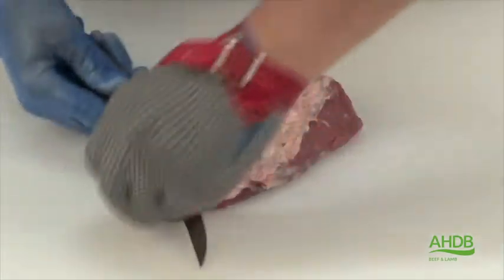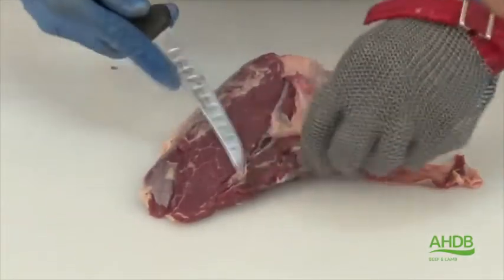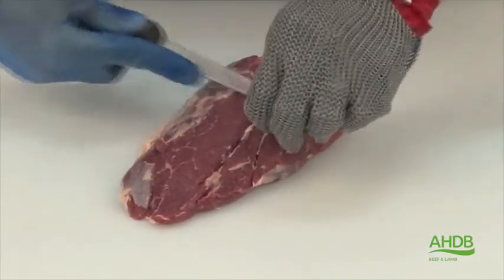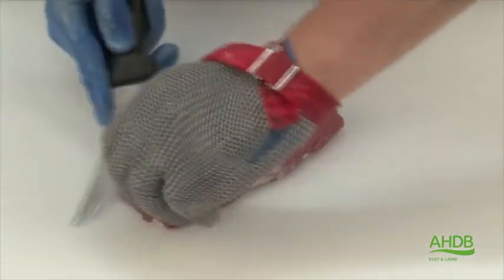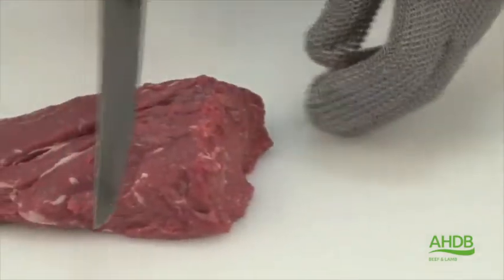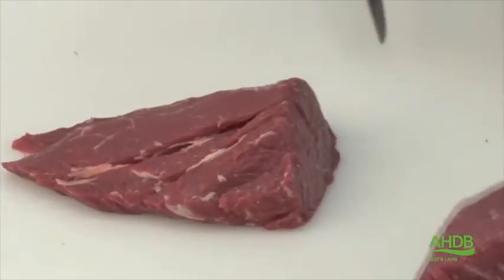Once the rib-eye fillet is removed, all crystal connective tissue and fat is removed from both sides. This rib-eye fillet can then be cut into steaks or sold whole as a parfait.